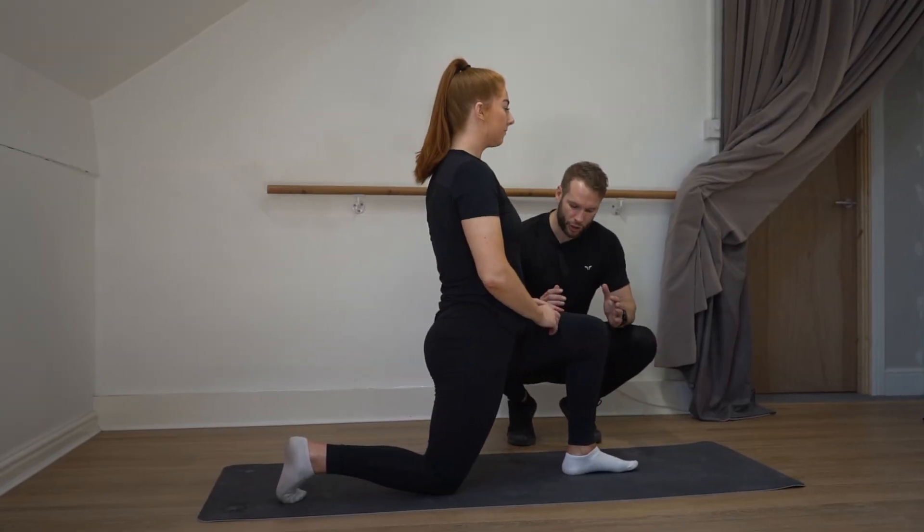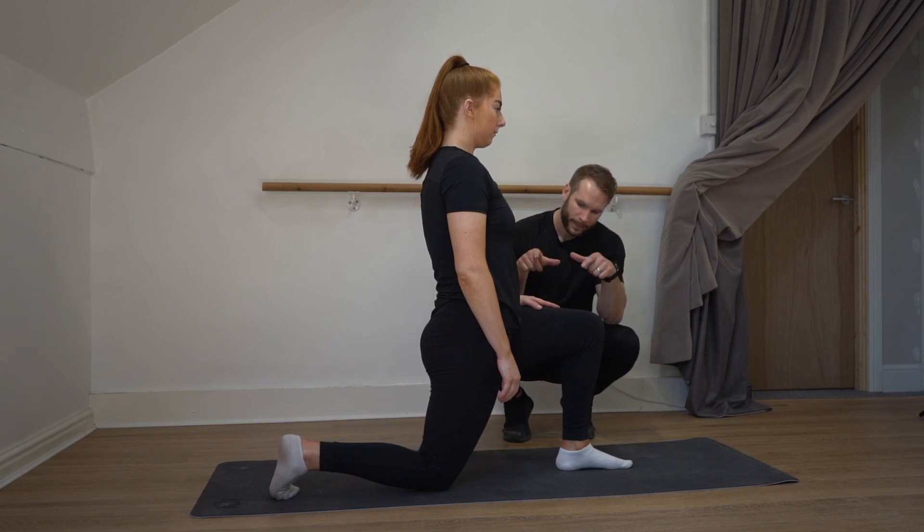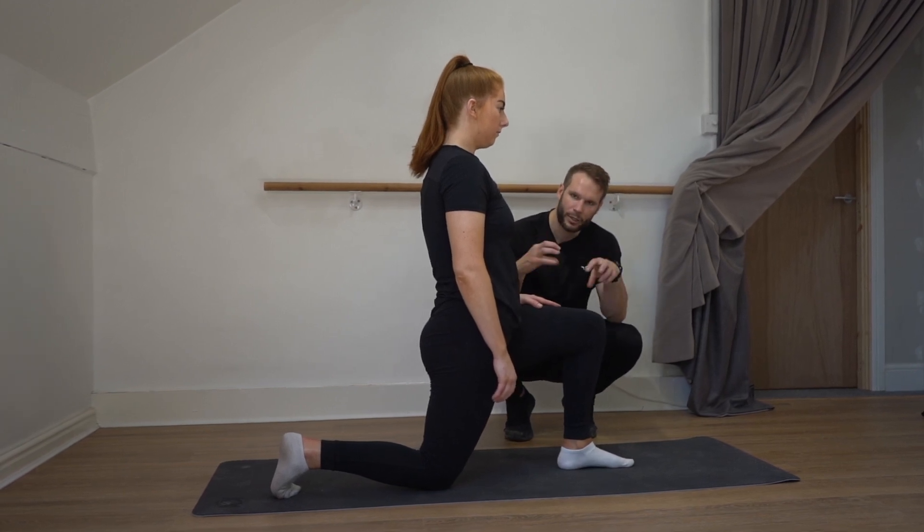To perform the TFL stretch, you're going to get into the same position you did when you were stretching out the hip flexors. You're going to squeeze your glutes and tuck your pelvis underneath.